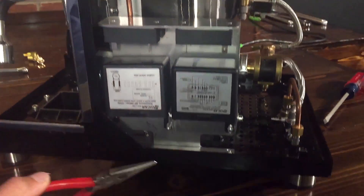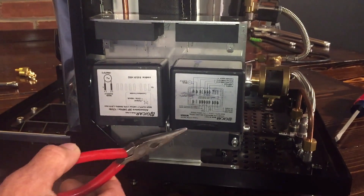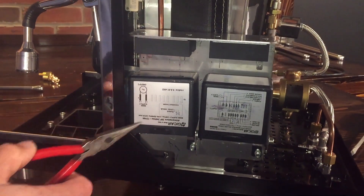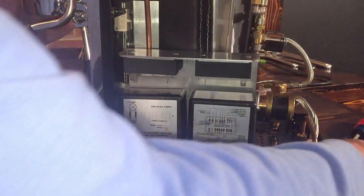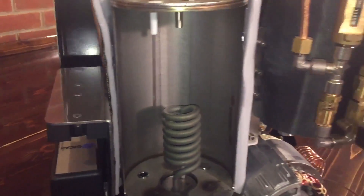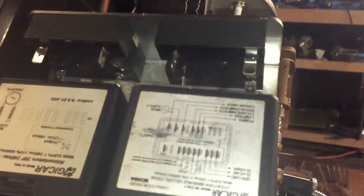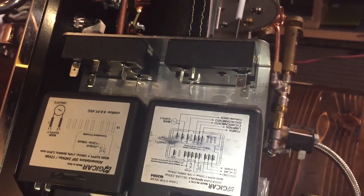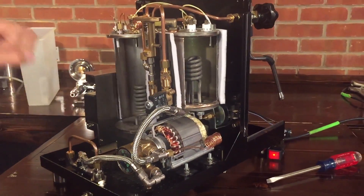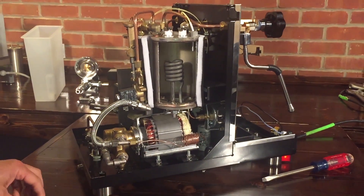While we're over here — two boards: one main control board and one power board. The main control board is the brains of the operation. The power board sends power over to the PID to energize it, and that's really all it does. Those boards are mounted behind a nice shield, separated from the boiler. Up top here are the static relays — those are what energize the boilers. The way the PID works is it sends little bits of voltage to the boiler, on and off repeatedly, to maintain a very steady temperature, and static relays can do that without arcing.